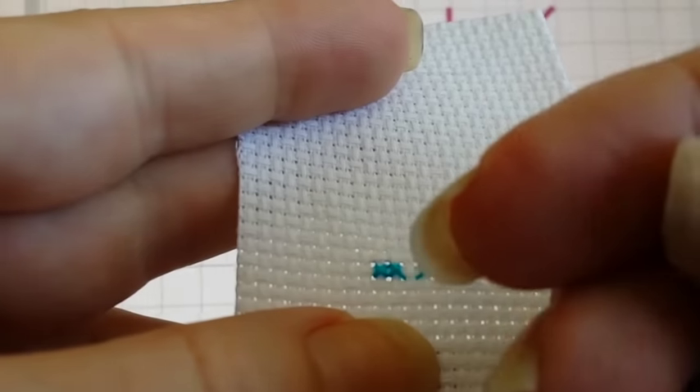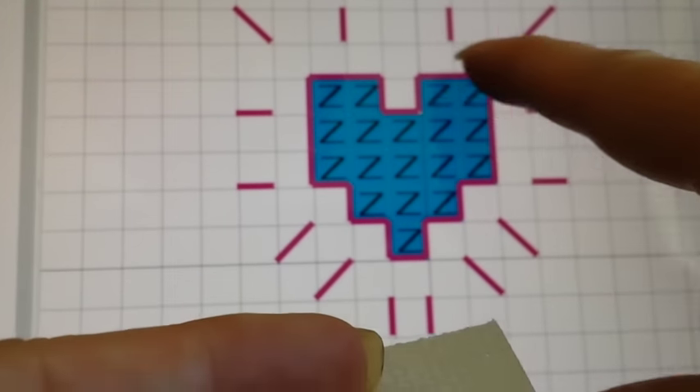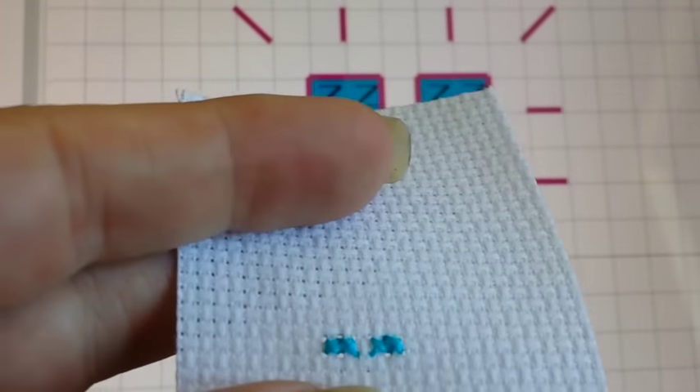I'm going to finish this up at high speed and then I'll come back to you and teach you how to do the back stitch, which is these lines out here. Often it's in black; in this case, it's bright pink. So I'll be back in a moment.